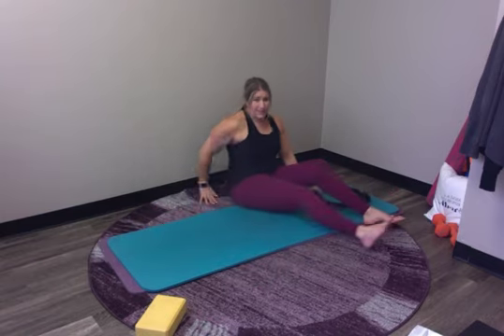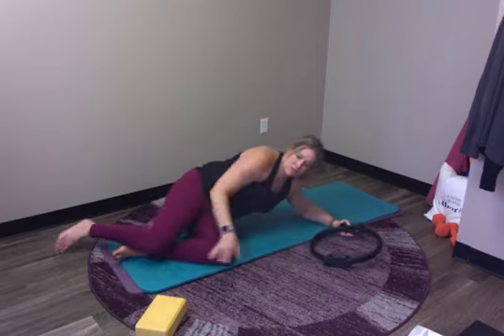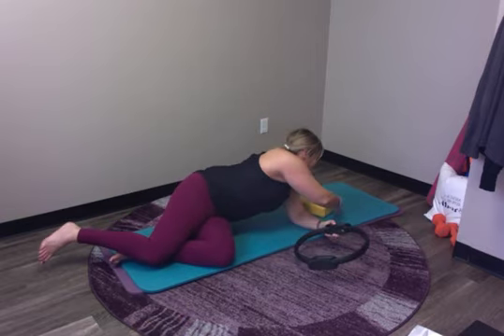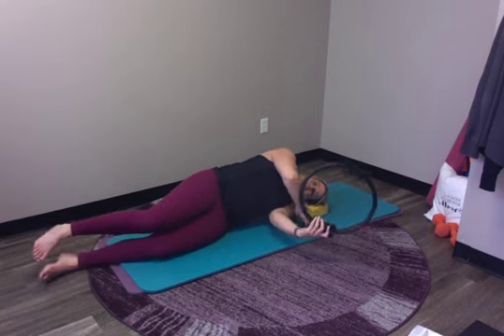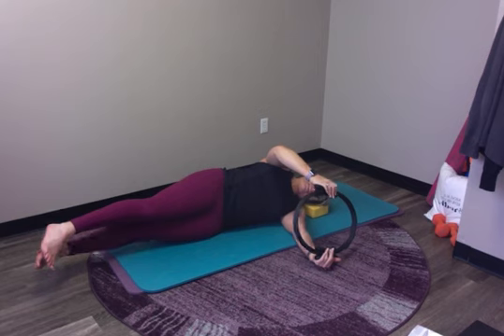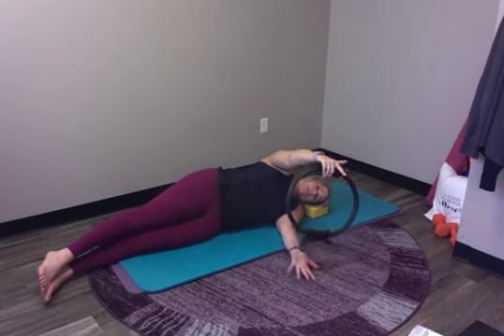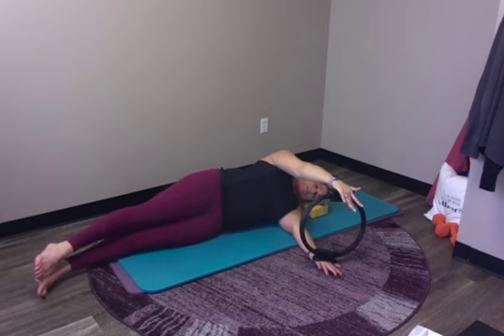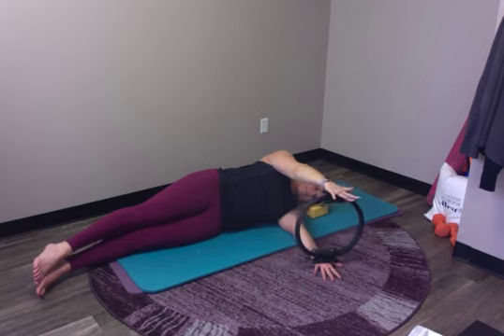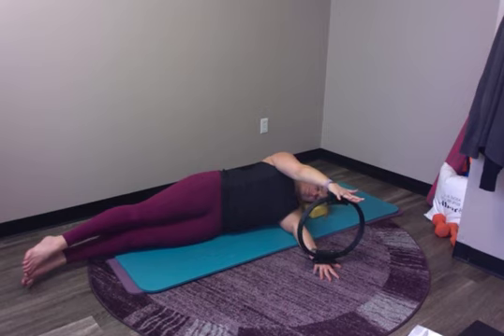Let's switch to the other side. The yoga brick works here as well — something under your head with your hands stacked, then hold the magic circle so your bottom hand is under the circle. Engage into your magic circle, anchor your shoulder blades, and make sure your body's in that nice straight line.